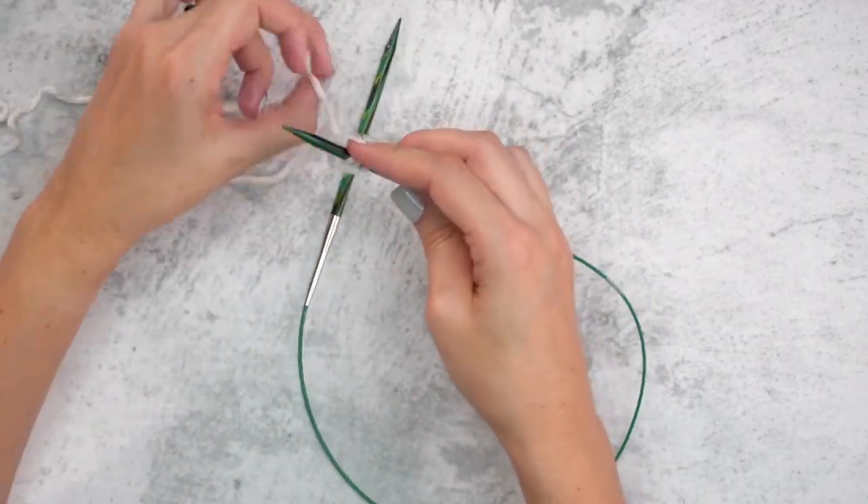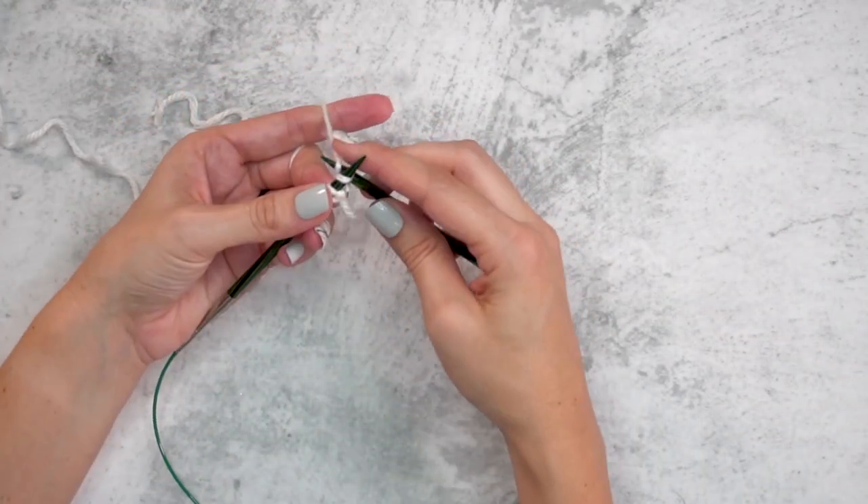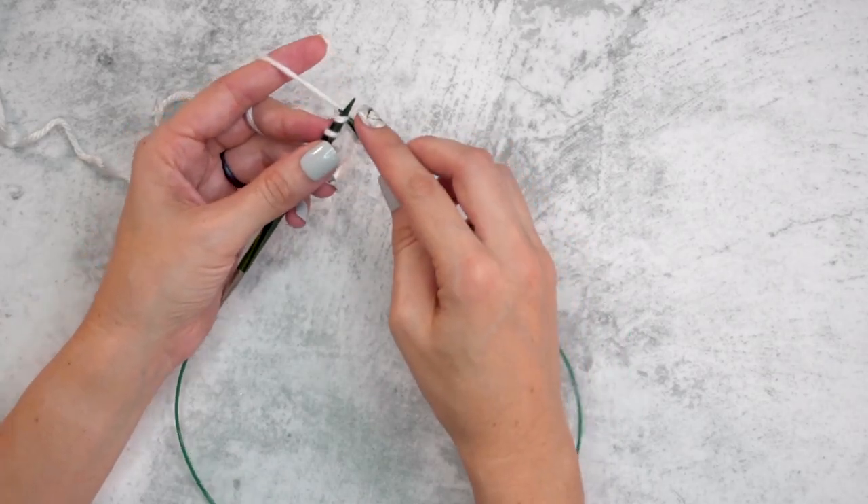After casting on three stitches, I am simply going to knit 10 rows of those three stitches.